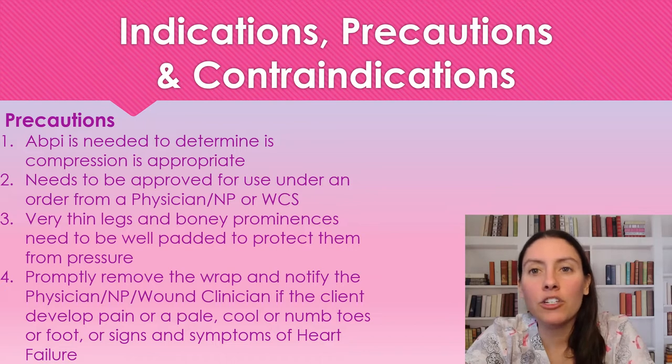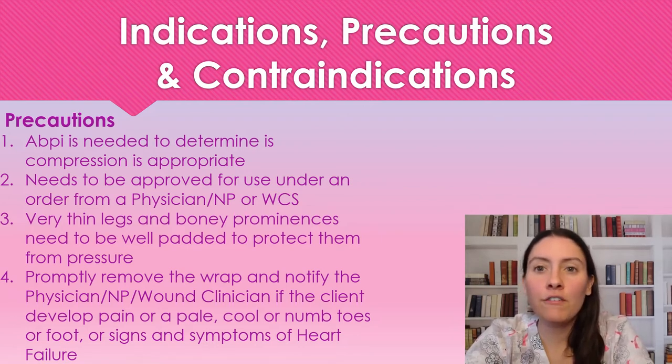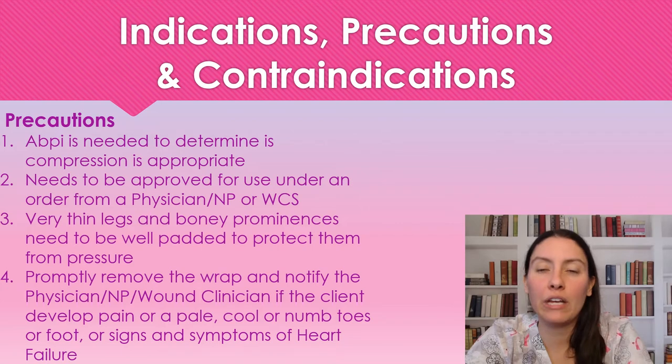We want to make sure for bony legs that they are well padded. If you do need to add some extra padding, go for it. We just want to make sure that there is no damage from the pressure of the compression. If you're noticing the patient complain of any pain, pale, cool, numb toes or foot, or signs of heart failure, you want to make sure to remove the wrap immediately and get a hold of the ordering physician, nurse practitioner, or wound care specialist.